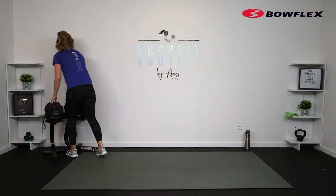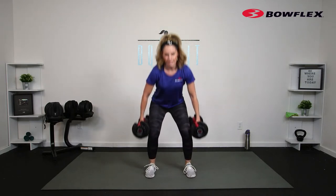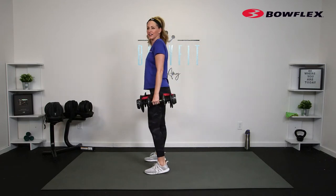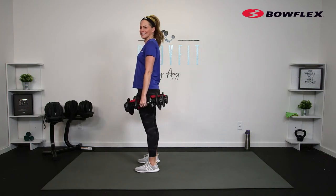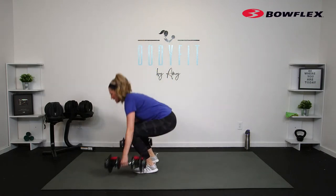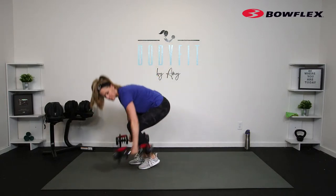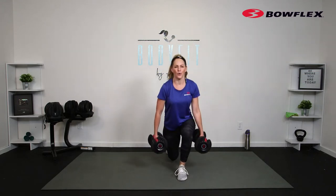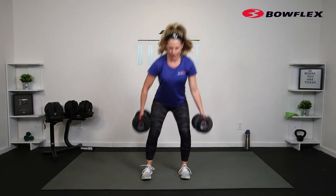Alright team, grabbing those dumbbells — we are going to start with a squat into a lunge. You're going to take it down in a squat, then lunge it. If you want you can keep it a little higher; if you're able to get low with full range of motion, go ahead. Zip up that core, roll those shoulders back. We've got 40 seconds — ready, here we go. If you don't have weight, just take it with body weight or drop down to one weight held goblet style.